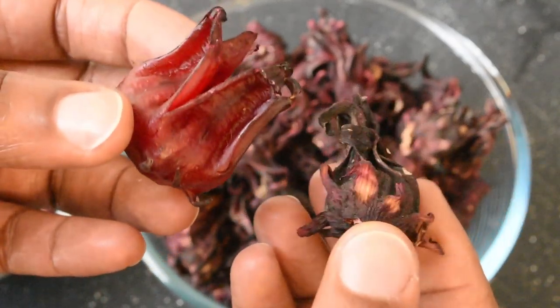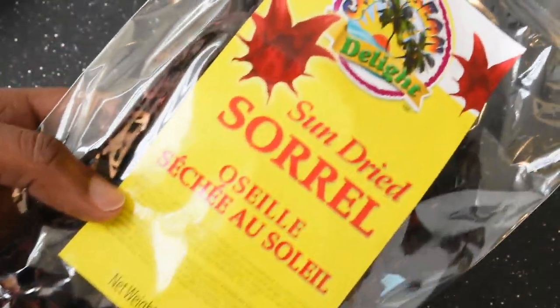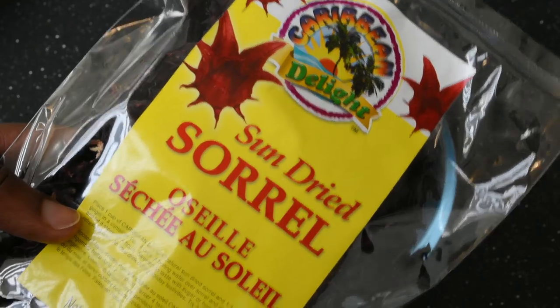You could find the dried variety in most Caribbean or African grocery stores. I've also seen them in Latin markets and the international aisle of some major grocery stores in the city.